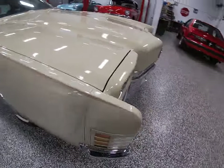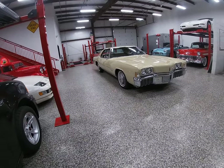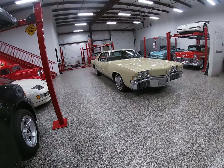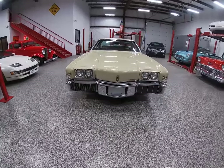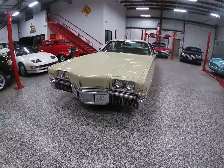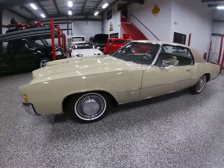This is the second generation Toronado and the second year for it, and these were the front-wheel drive versions. As far as powertrain goes, this one is powered by the big block 455 — it's an original numbers matching motor to the car — with an automatic transmission.